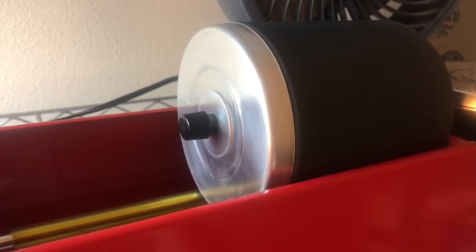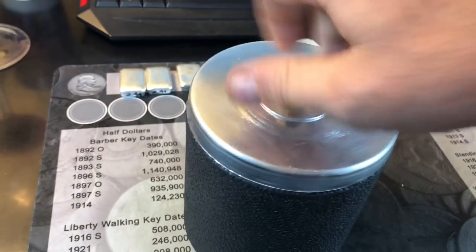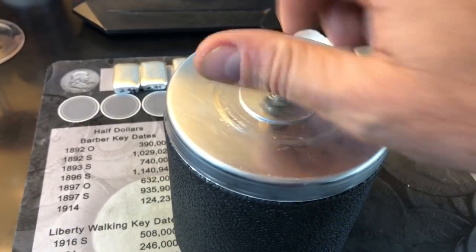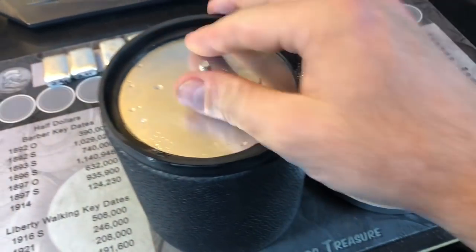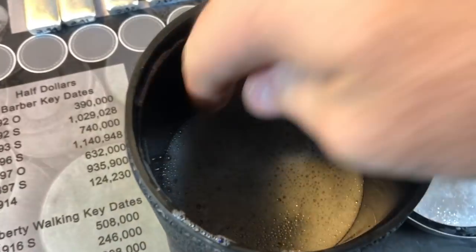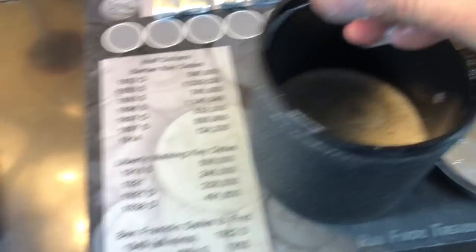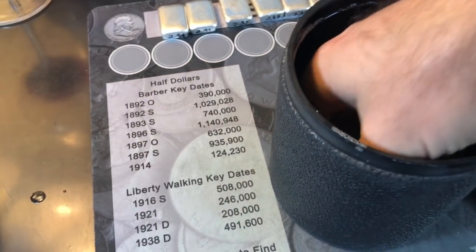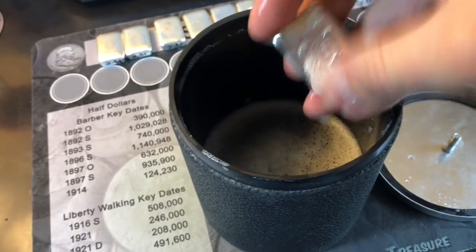Time to get these bad boys out of the tumbler and see what they look like. I only did three at a time because I didn't want to exceed the weight capacity of my tumbler. Let me get them wiped down and we'll show what they look like.